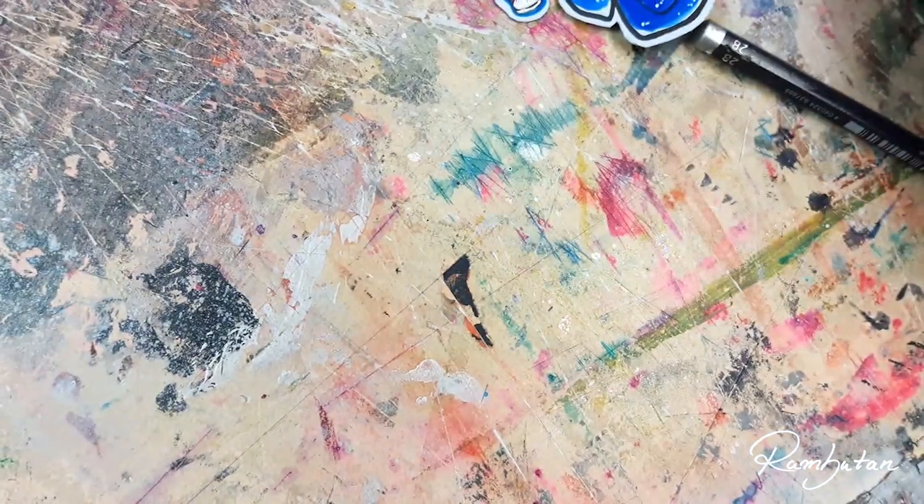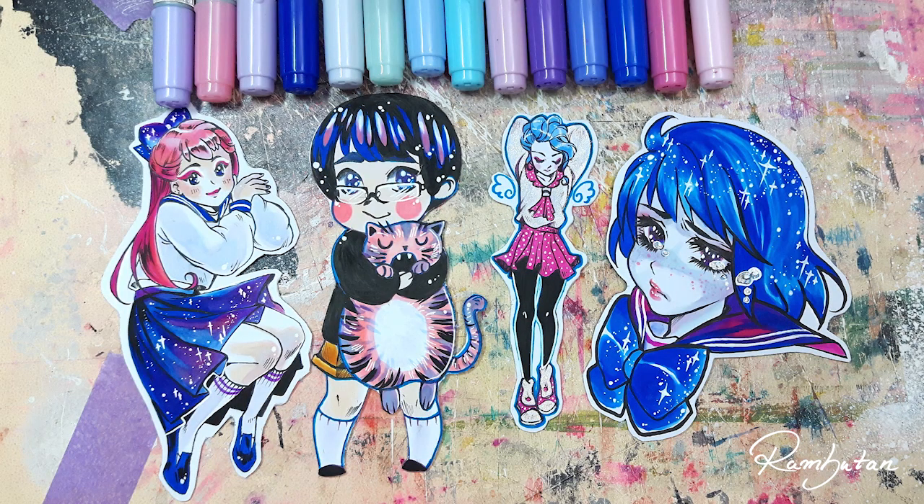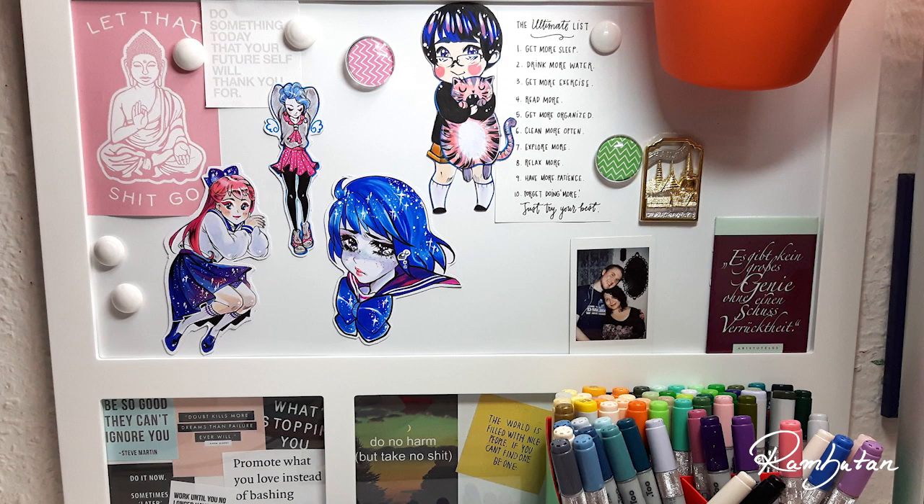And that's it — these are the finished self-created magnets I made. Here is a picture of how they look on my little mood board. I hope you enjoyed this video!